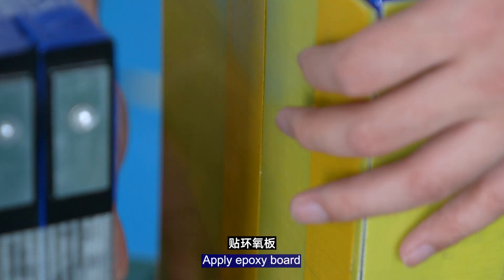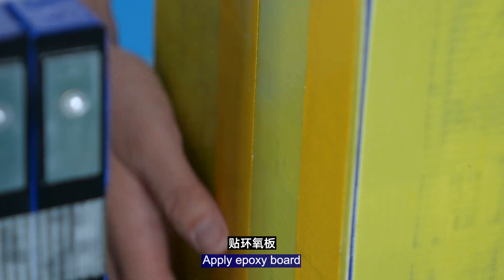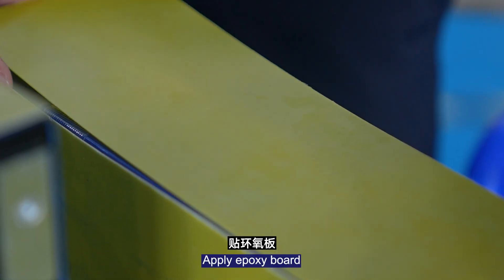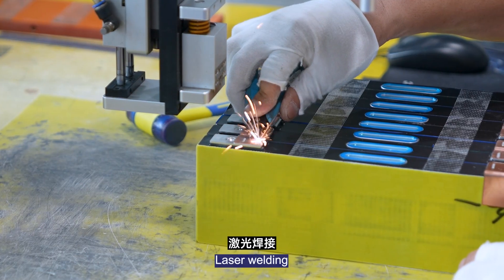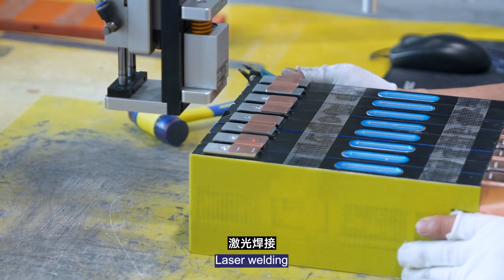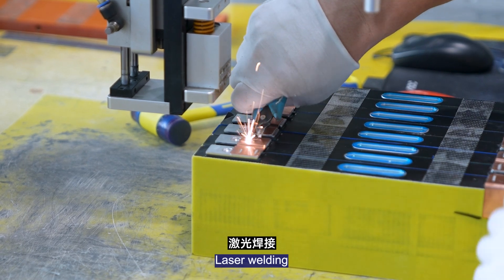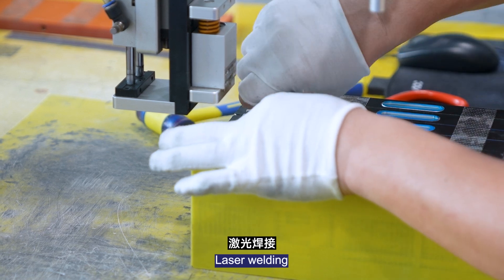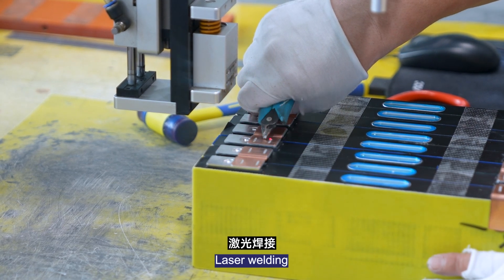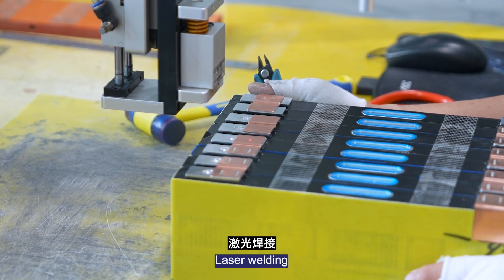Apply support material. Proceed with spot welding and complete the installation and joining steps.